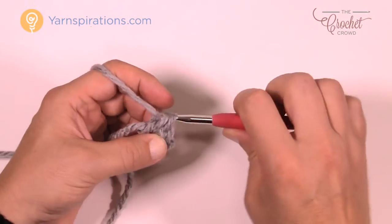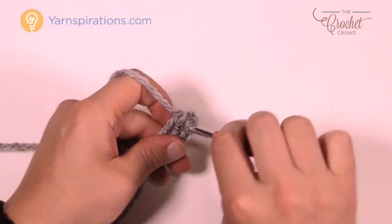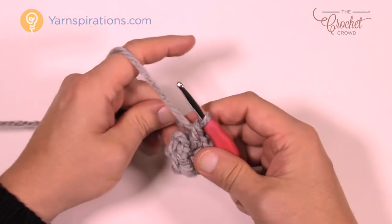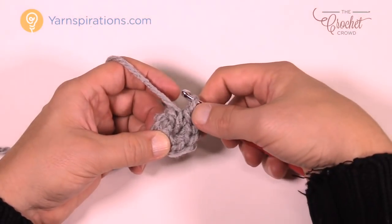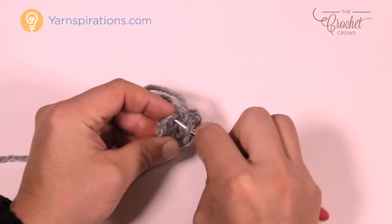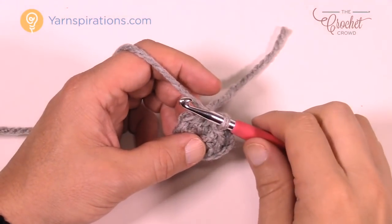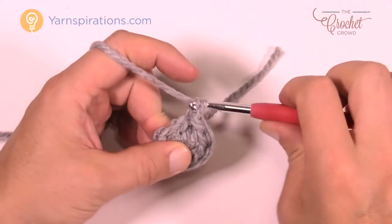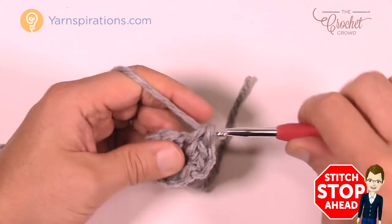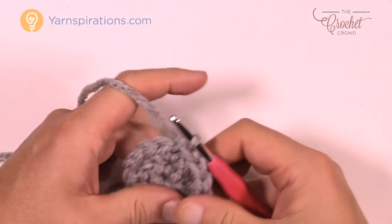Single crochet 8 times into that center: 1, 2, 3, 4, 5, 6, 7, and 8. Once you have all 8, slip stitch to the top of the first single crochet to close round one. For round two, chain one, then put two single crochets into each stitch all the way around. Join with a slip stitch to the beginning single crochet when you get back around.